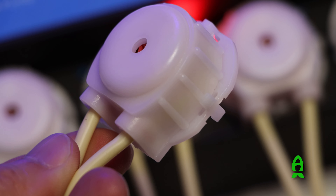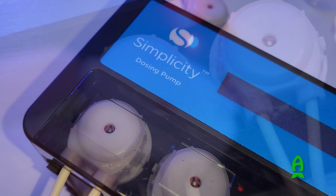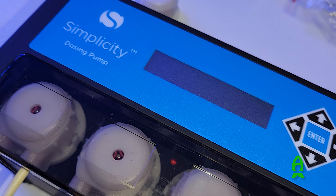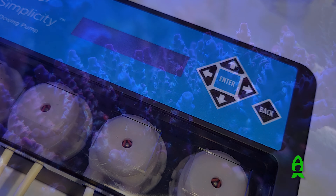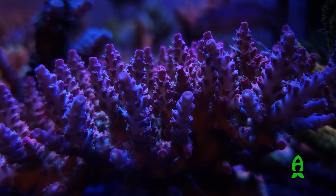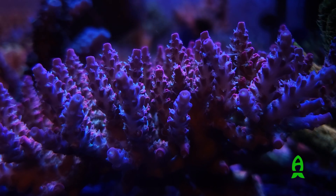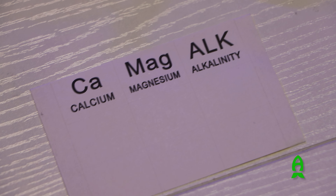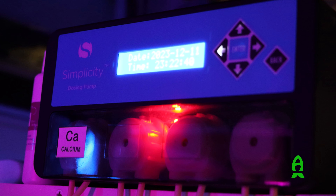Simplicity also included one spare head in case you need to replace and swap the whole head instead of just the tubing. This is excellent foresight and added value, as man-made products will eventually fail and having a spare means your tank won't be without a doser while waiting for a replacement part. It also comes with labels for the most used elements — calcium, alkalinity, and magnesium — which helps make the installation look more professional.